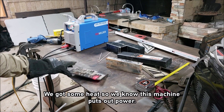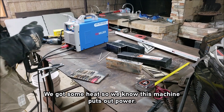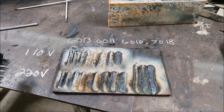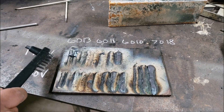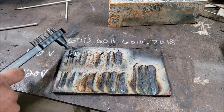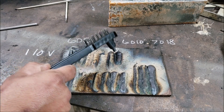That is hot there. I'm going to clean up the table and let that cool down a bit. Alright, I wrote some numbers — 110 volts on the top, 220 on the bottom. First two rows: 6013. Next two rows: 6011, 6010, and 7018.